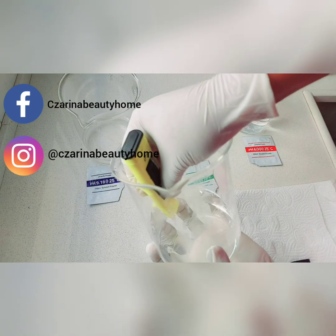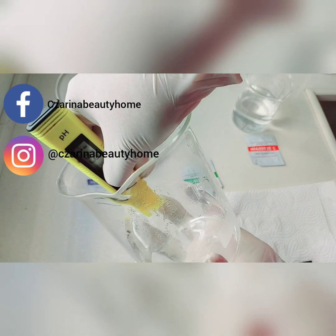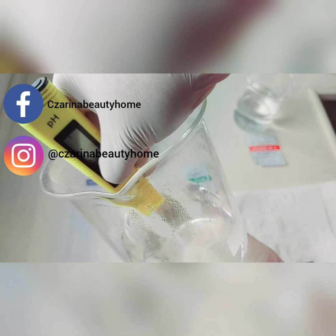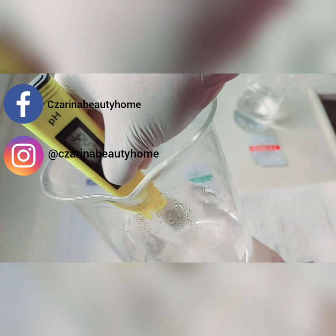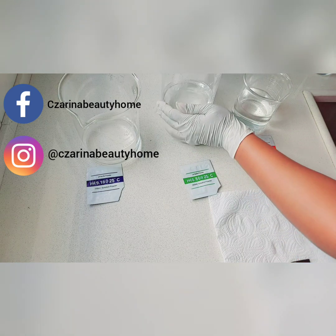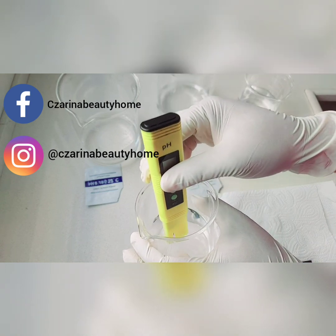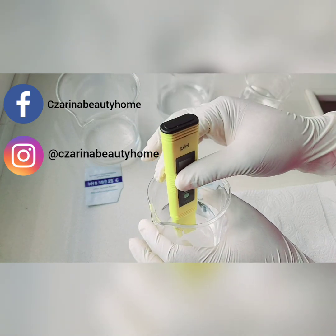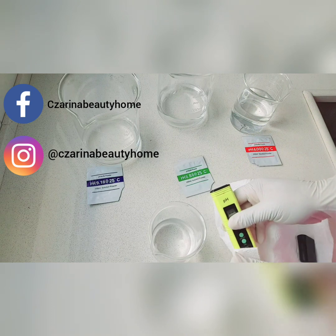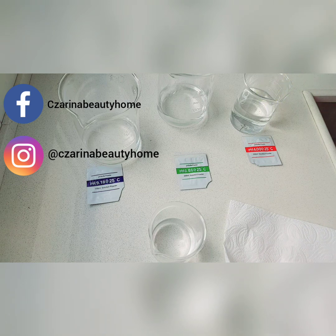That pH meter has two buttons: the one that says 'on' and the one that says 'CAC.' Once you dip it in and it's finished reading, you have to press the CAC for five seconds — count one, two, three, four, five — and it will read. Once it's finished reading, it will say 'end' on the screen, which means you've done that step successfully. Then take your pH meter and dip it into your neutral water without any buffer powder to clean it properly, being careful not to ruin the sensor underneath.